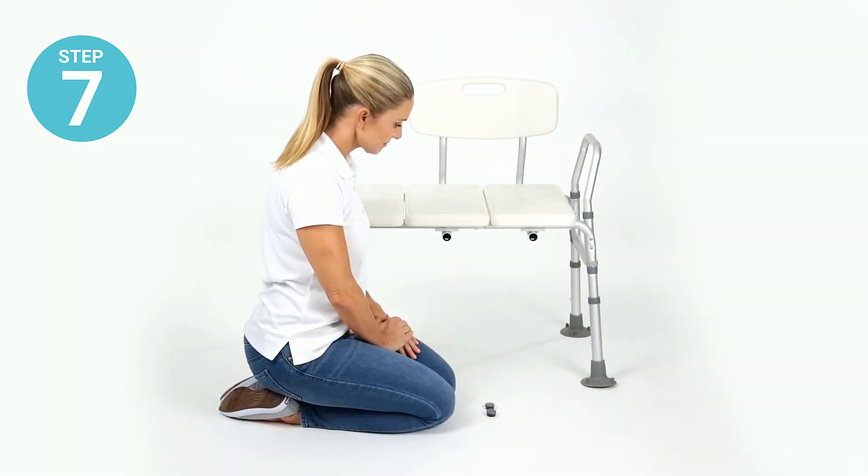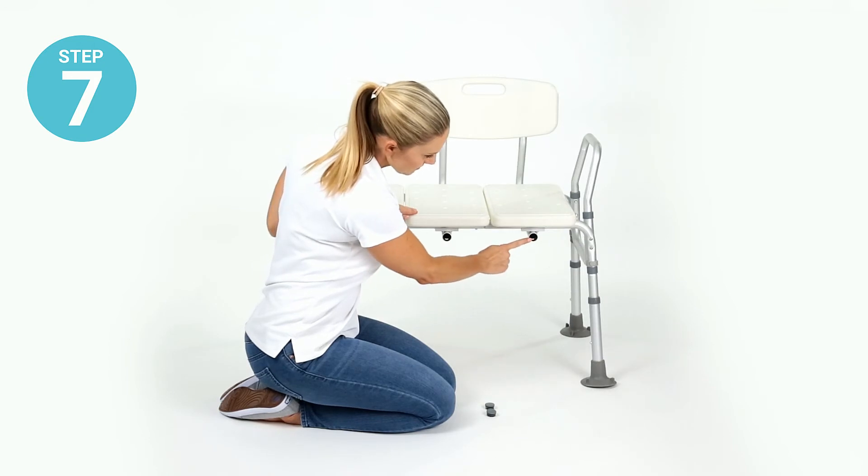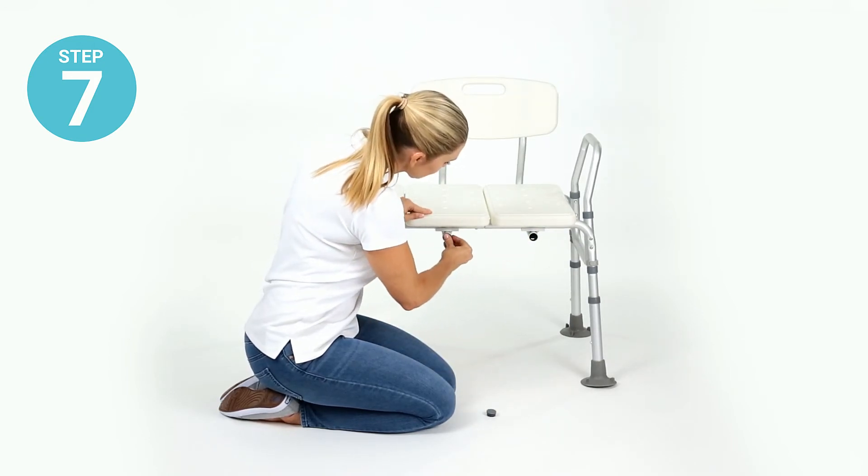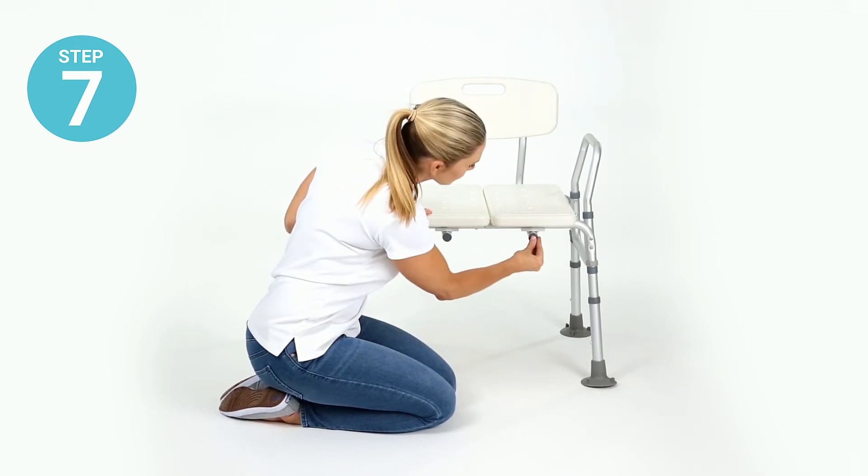Step seven: install the two backrest frame caps in the open sockets underneath the seat on the opposite side of the backrest.